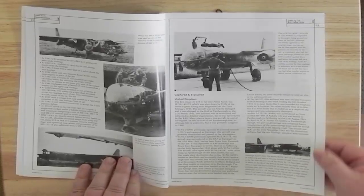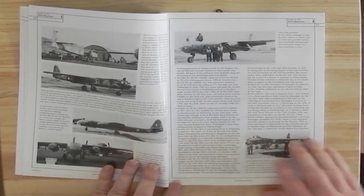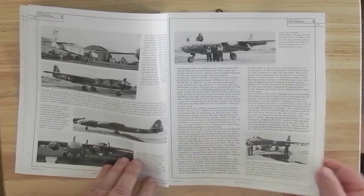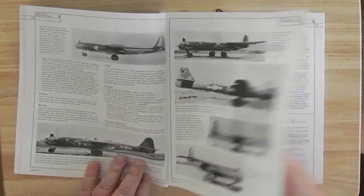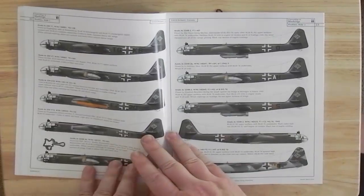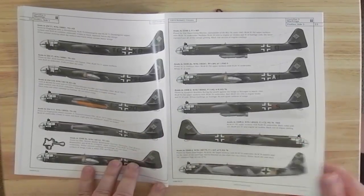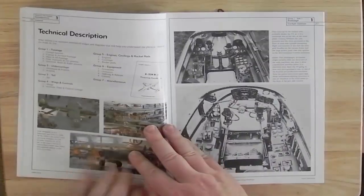There are lots of photographs here, including aircraft that were captured at the end of the war. There are some profiles covering various types and various nationalities.